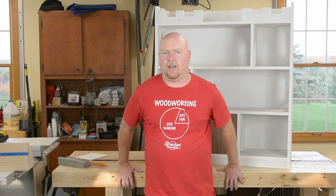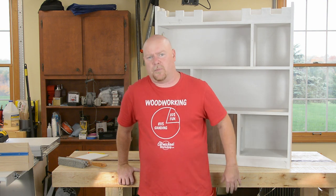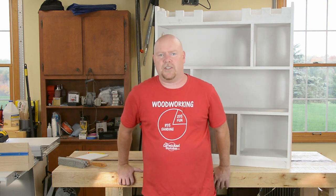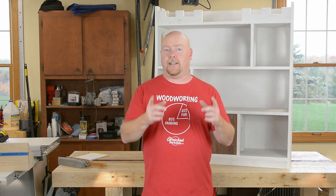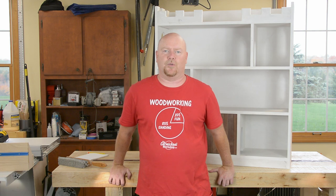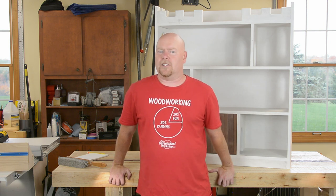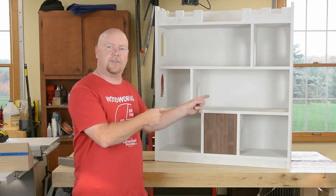Hey YouTube, Matt back from hibernation with another project video. Sorry about how long it's been, but fall's tough with kids' sports and vacations. There's just not enough hours in the day. But it is Woodworkers Fighting Cancer time again, which is something I always like to participate in if I can, because it's for a really good cause and it's usually a pretty good project, like this year's.